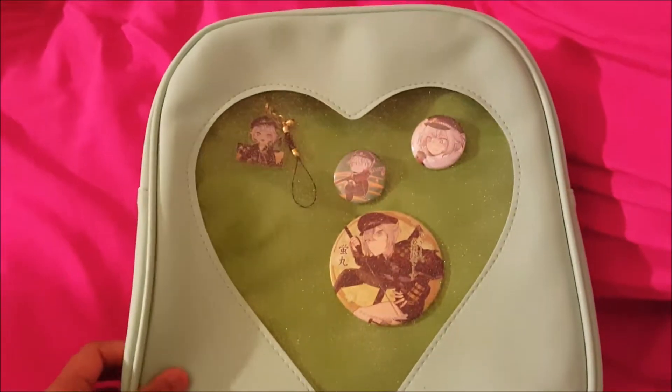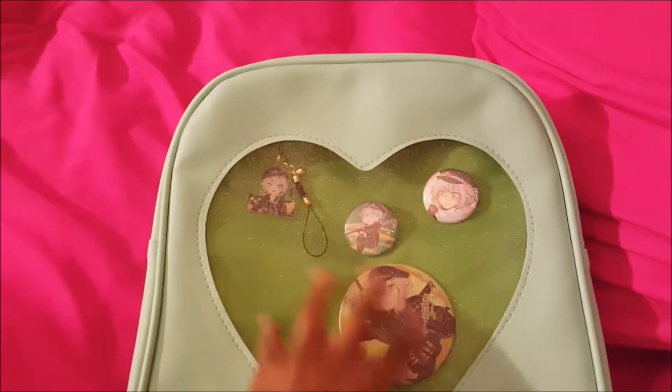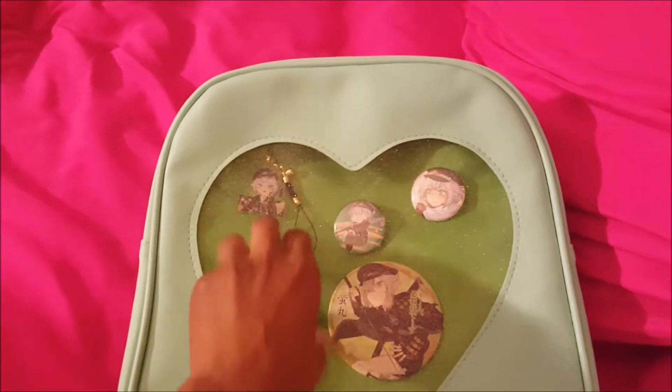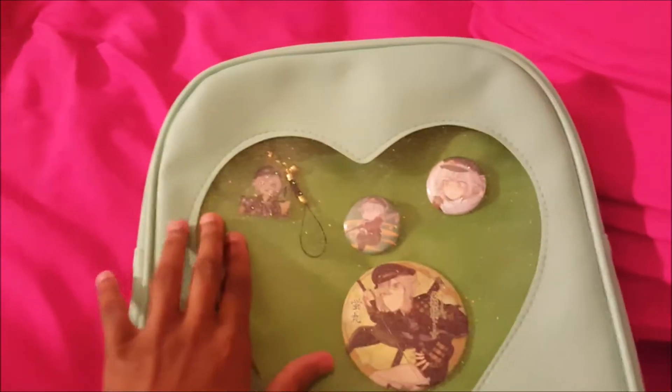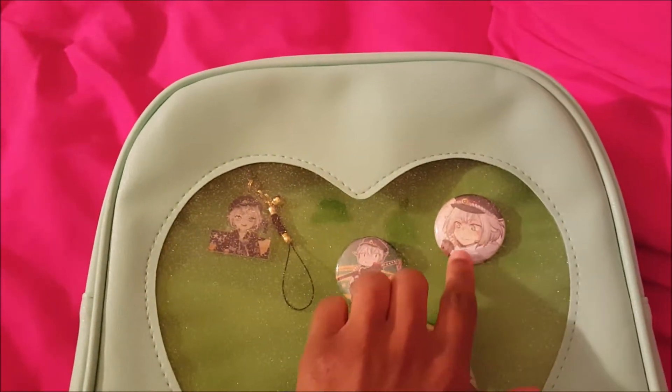Hello everyone, this is Jessie34 here and here's my EDA bag that I already kind of set up a bit. I did just put four of them that I have for my Hotaru Maru EDA bag. I do still have some buttons I want to put on here and this is kind of a little incomplete, so I wanted to put some more on there, but these are the ones that I got so far.